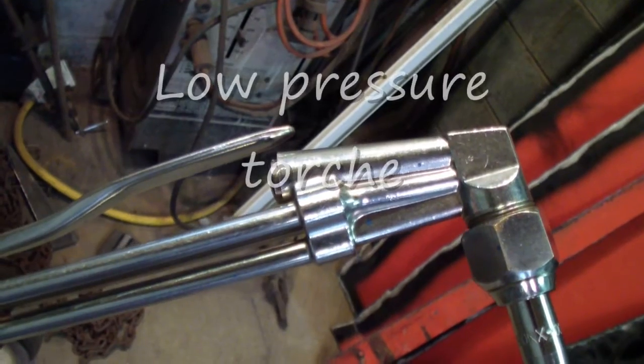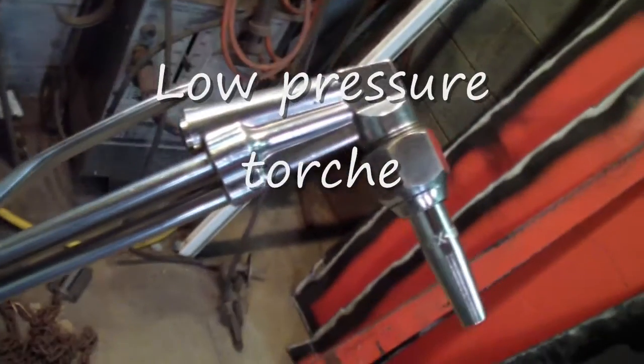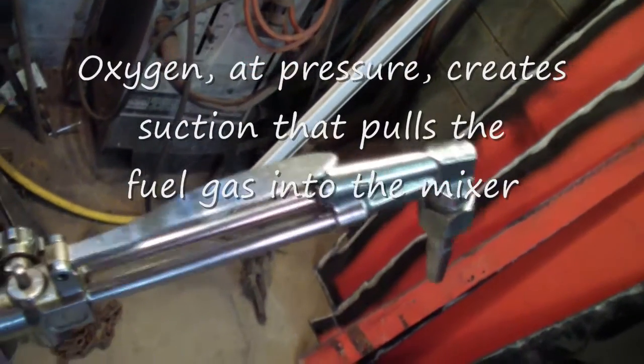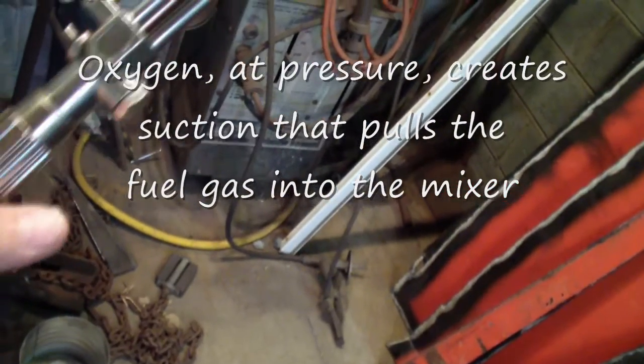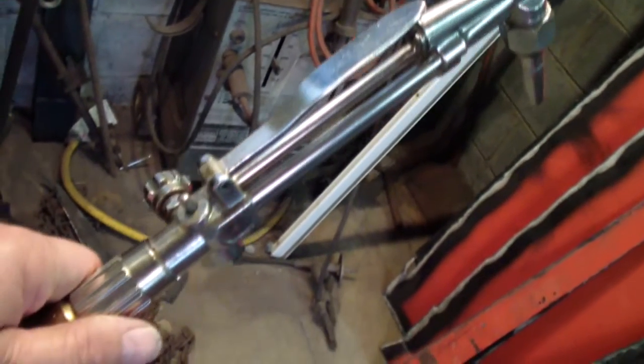I forget exactly what they call it, but as the oxygen goes through it, it actually pulls the fuel through it. So you only have to adjust the oxygen — it automatically adjusts the fuel. And it's LP. You can't use acetylene with it, which I do sort of like a lot.